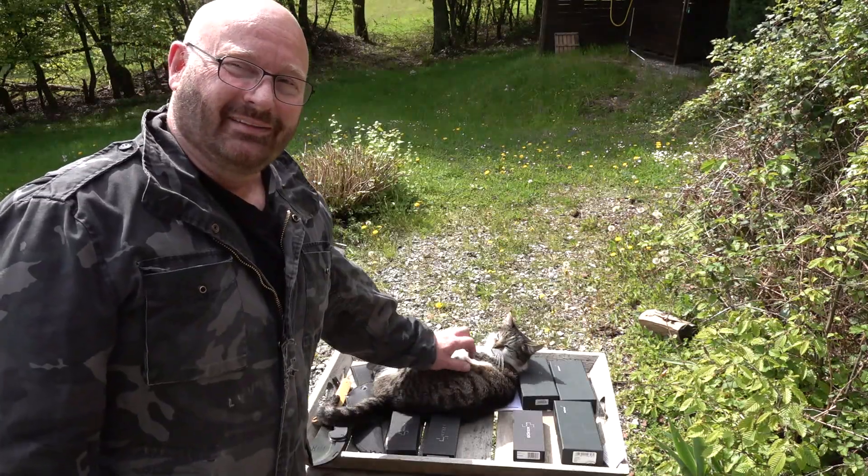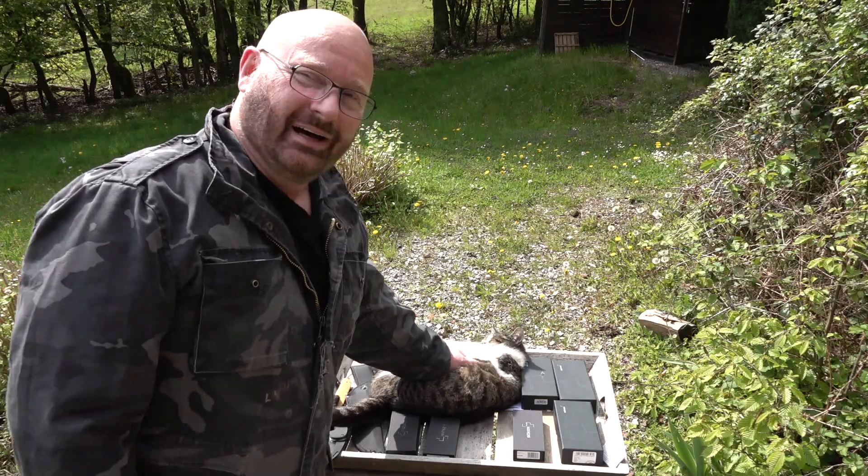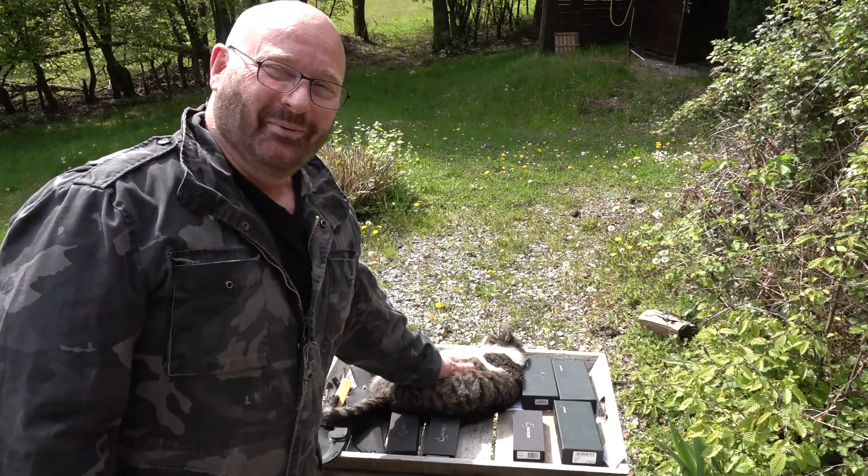This is the first iteration of a wooden prototype — there's more to come. I hope that you like this. My little cat obviously loves the knives. Thanks and bye-bye.